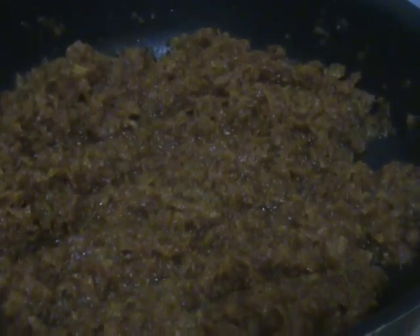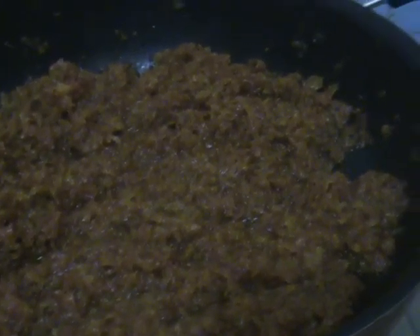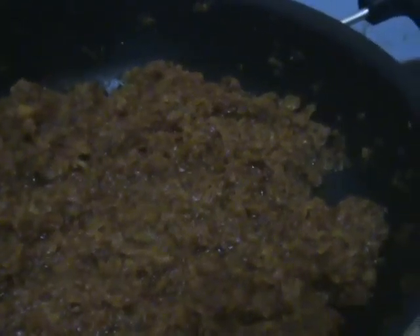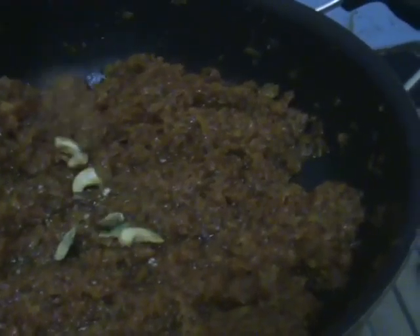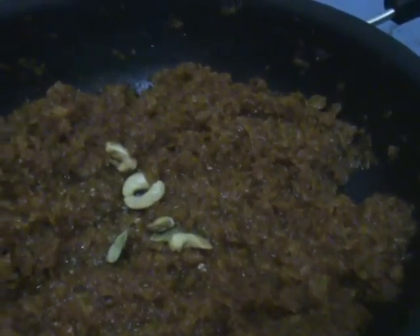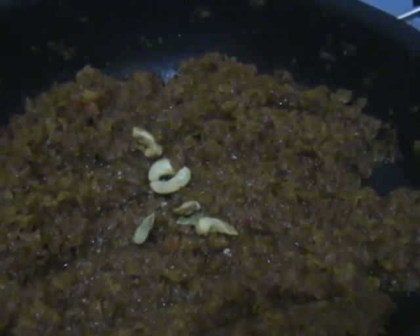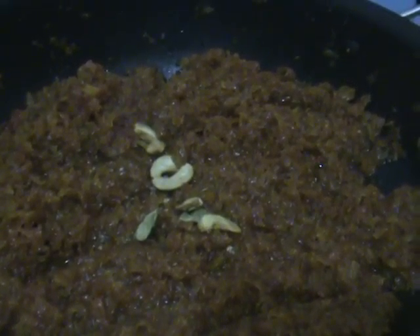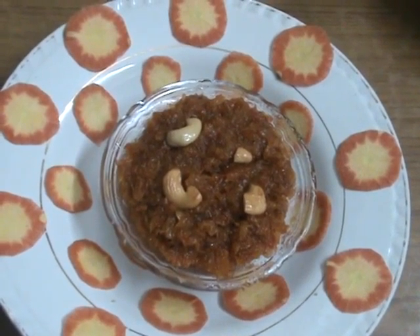After 10 minutes, open the lid and mix it well. Now our gajar halwa is ready. Add the final ingredients — crushed cardamom and the fried dry fruits — mix everything together and switch off the stove.